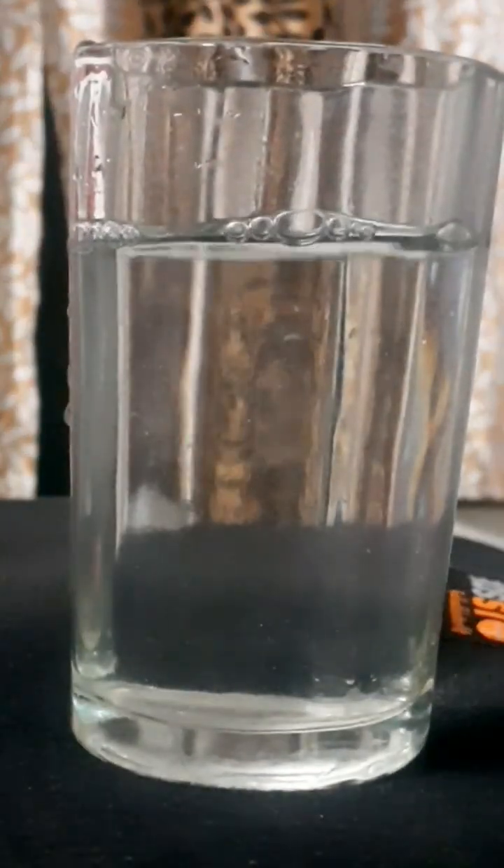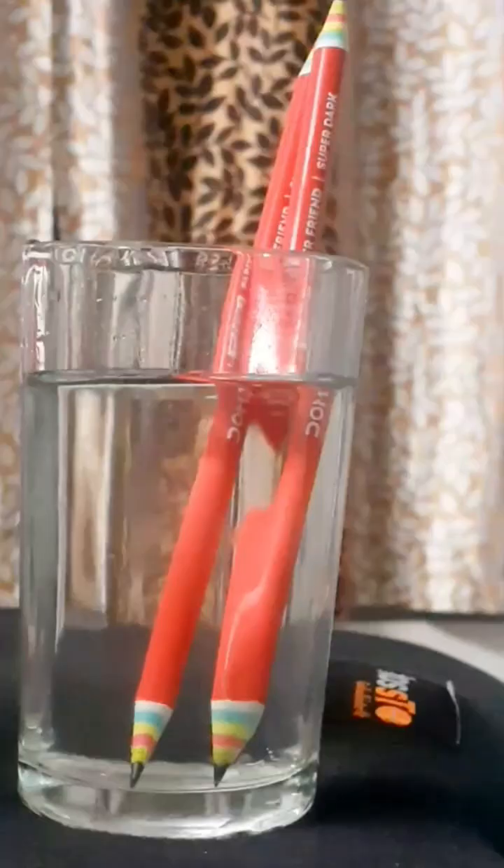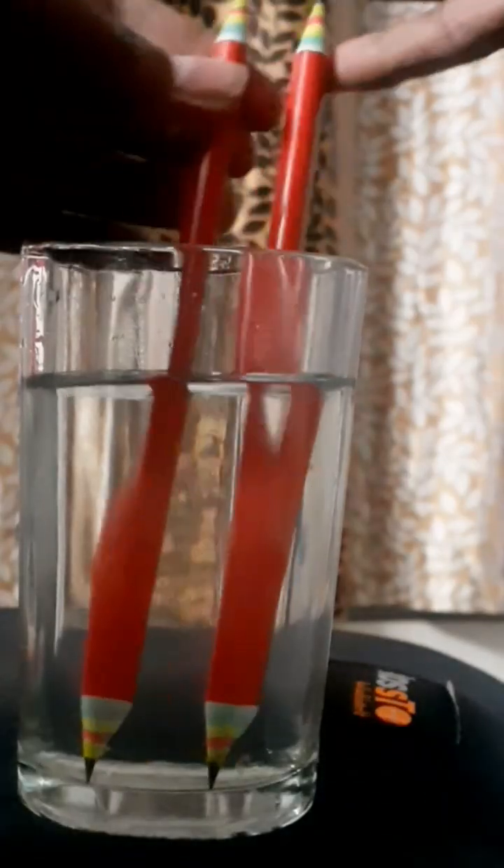Can water be split into H2 and O2? Yes, you heard right. We can split water into H2 and O2 gases. How? By the help of electrolysis of water.